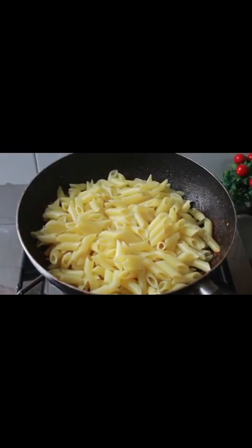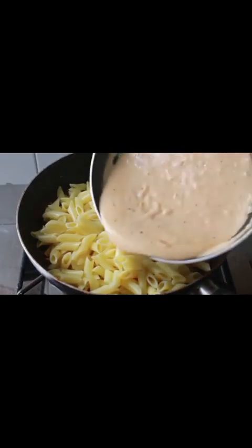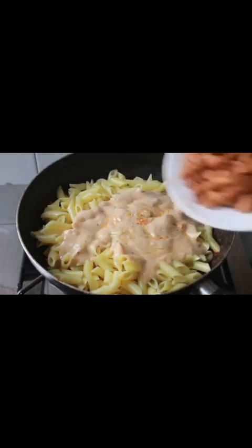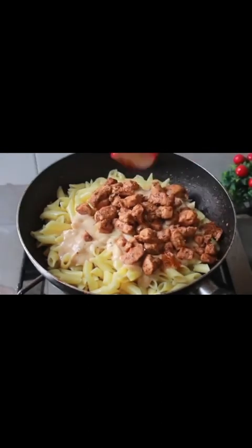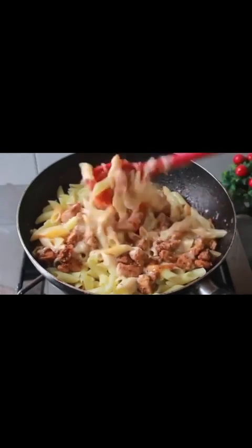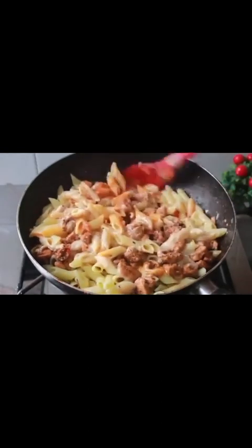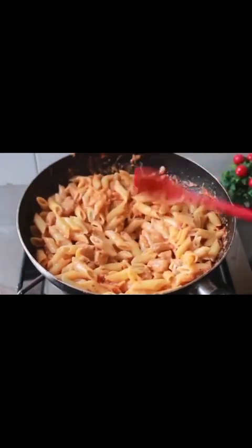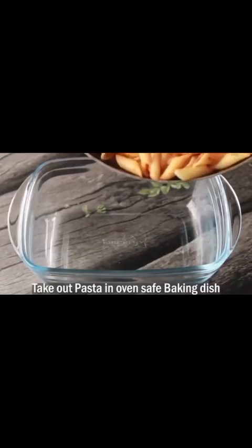We have the tomato sauce ready — we will add the pasta, then the white sauce, and the chicken chunks. We will mix everything well so that the sauces are combined thoroughly with the pasta.